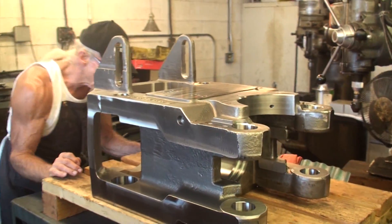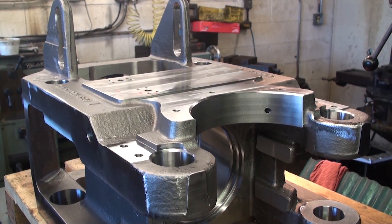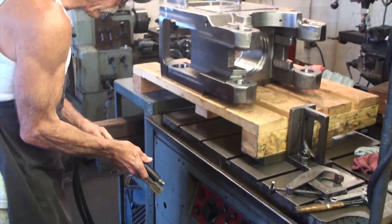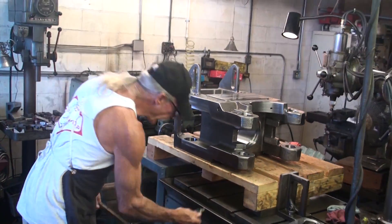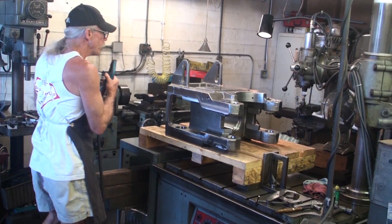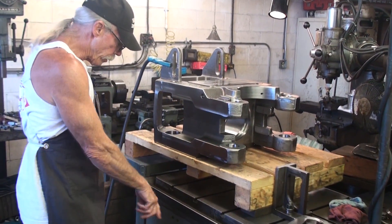Everything on the table is grounded. Because this is sitting on wood, we need to run an auxiliary ground to it. This port down here accepts the auxiliary ground strap, so we don't need to be touching metal to metal. We don't need the piece I'm working on to be touching the base of the machine in order to get a ground — it grounds directly through an auxiliary ground cable.